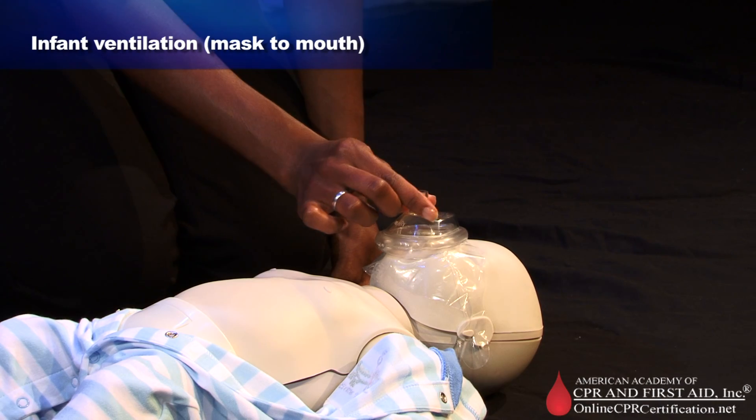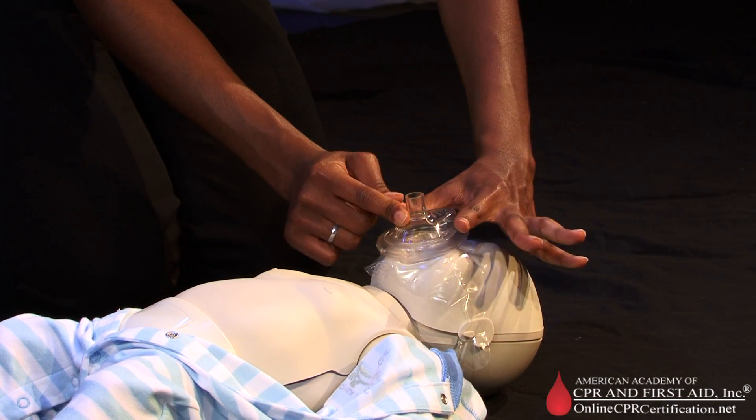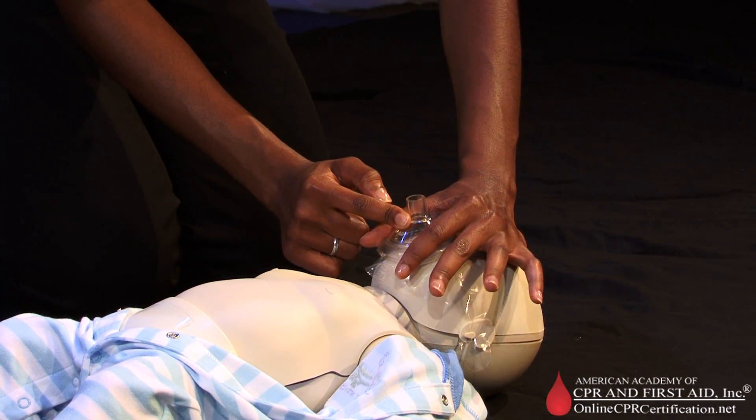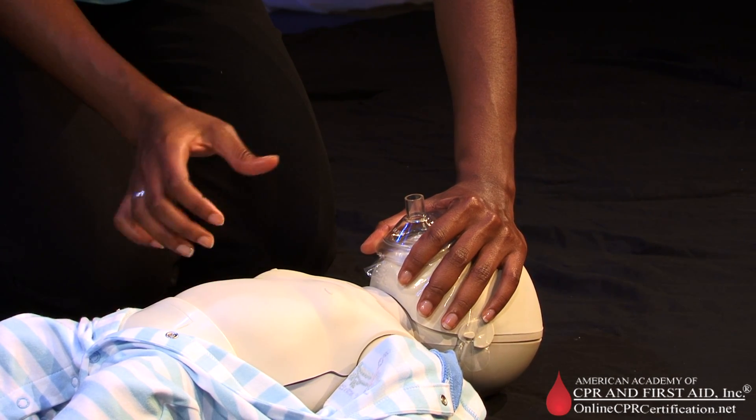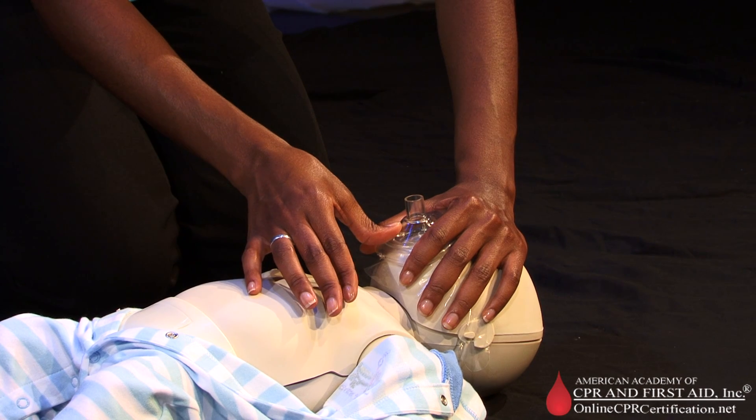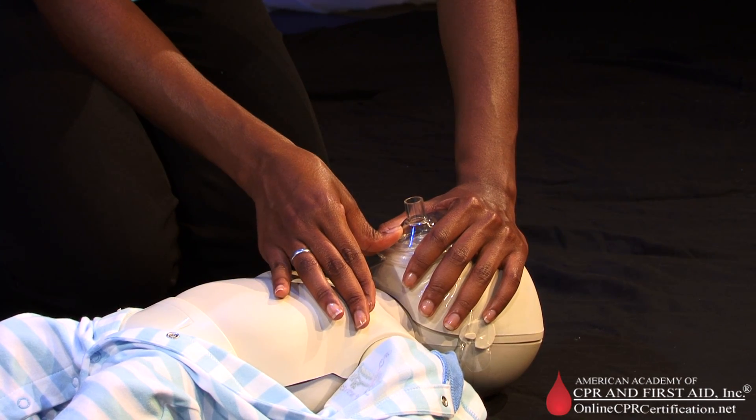Seal the mask on the face by placing your index finger and thumb closer to the top of the victim's head in a C-shape along the edge of the mask, and press the thumb of the second hand along the bottom edge of the mask. Press firmly to seal the mask against the face.